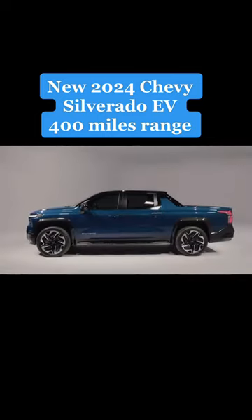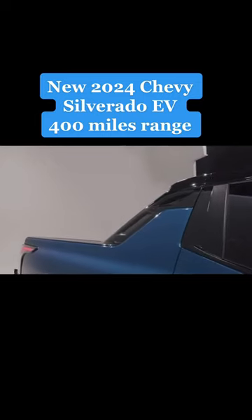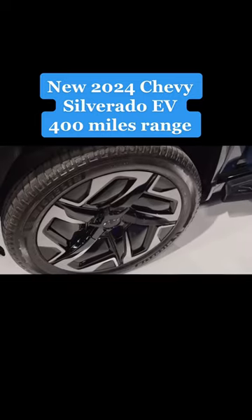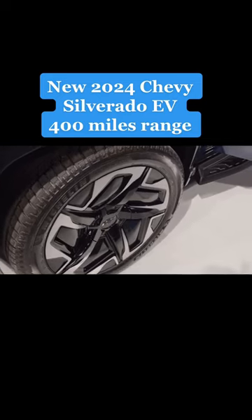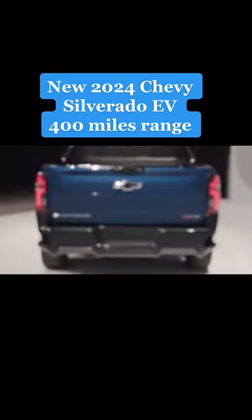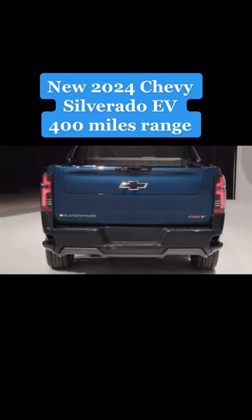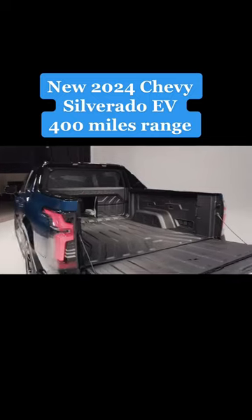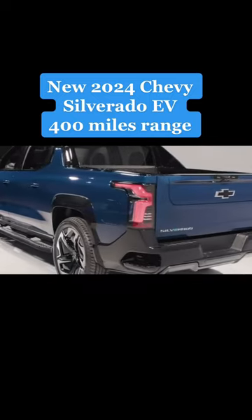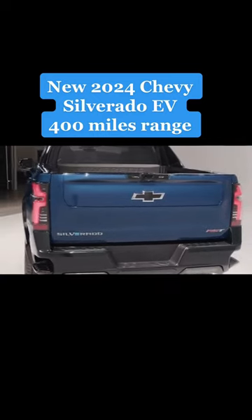The side profile gives off major Avalanche-incarnated vibes thanks to that strong C-pillar design, which is far from a bad thing. The RST model shown here also has giant 24-inch wheels, and that's a first for any production vehicle. From the back, the Silverado EV looks most like a normal truck, with several GM signature bits like the side steps in the rear bumper and the multi-function tailgate. If you're unsure of what's in front of you in traffic, check the logo for the Electric Blue E, which is a dead giveaway.